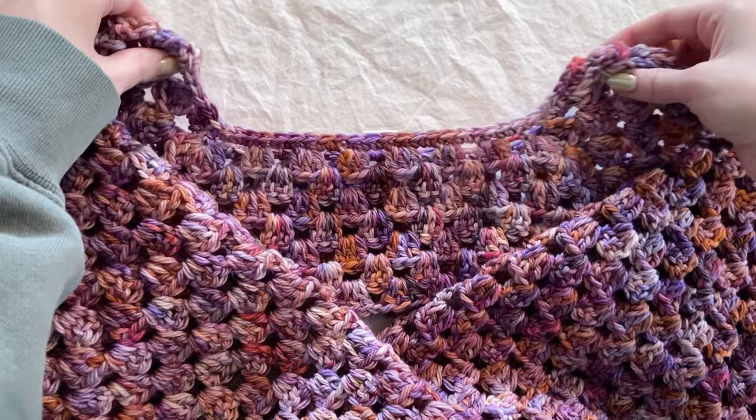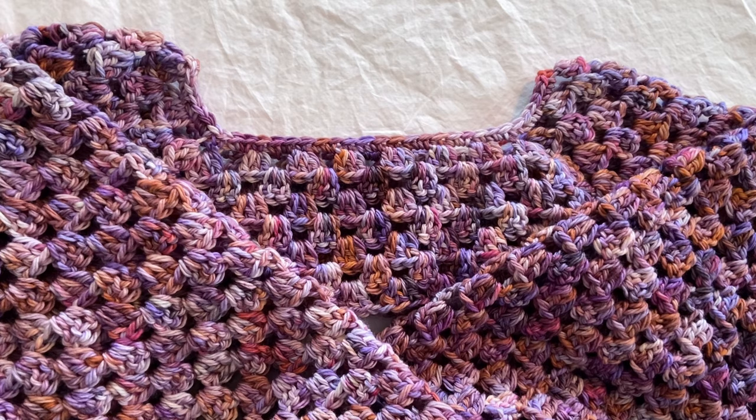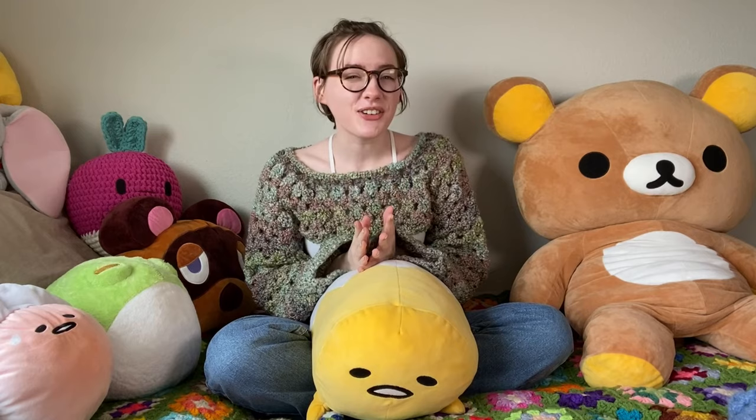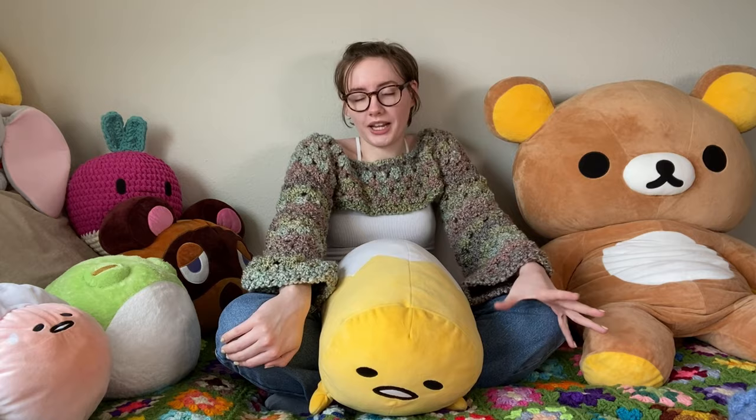You don't have to do the single crochet around the neckline — I just find it makes it look nicer and more complete. All that's left is to weave in your ends and your fairy granny shrug is done! Thank you so much for watching. I hope you enjoyed it and have your very own fairy granny shrug. If you liked this tutorial, please give it a thumbs up, subscribe, and hit the bell notification to stay informed when I come out with new patterns and videos. Have a great rest of your day, bye!